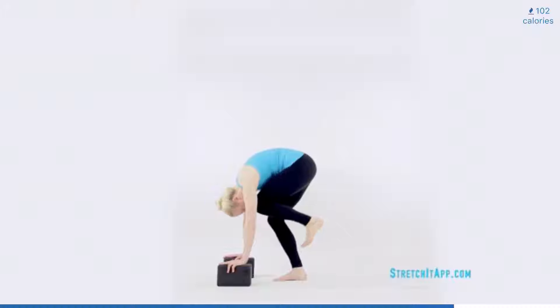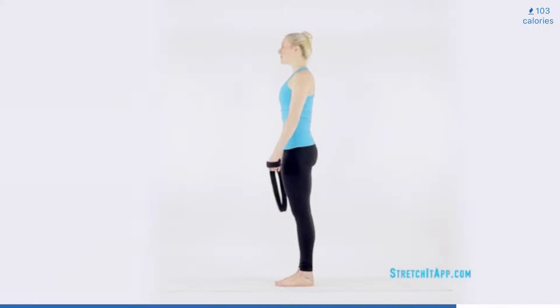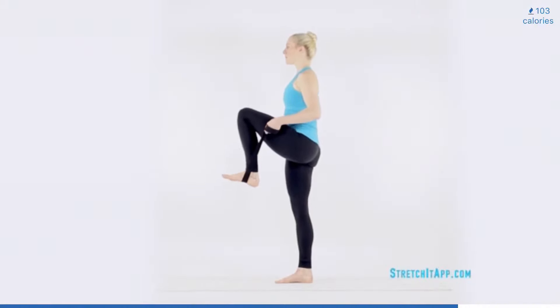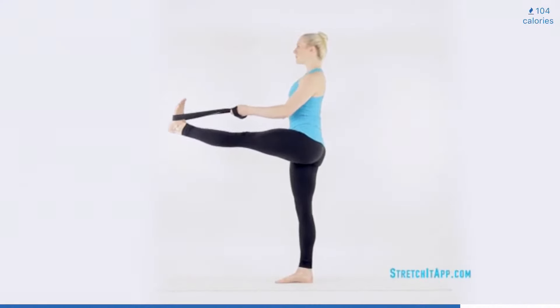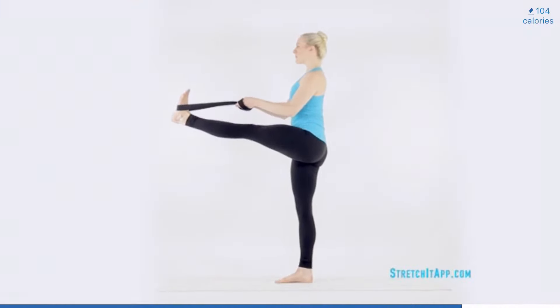As the knee comes towards your chest for the final time, step the foot down towards the floor. Extend through the legs and roll up through the spine, finding a standing position. Grab your strap and loop it around your working leg, bending the knee towards your chest. Use your arms to pull the leg even closer. Flex through the foot and extend the leg forward in front of your hip or maybe even a little bit higher. Continue to bend the knee close to your chest and then fully extend to a forward extension about four times, trying to increase the height of the leg with each repetition.